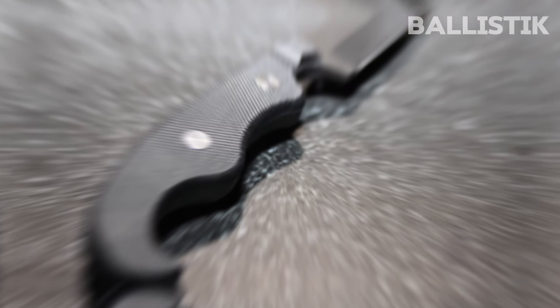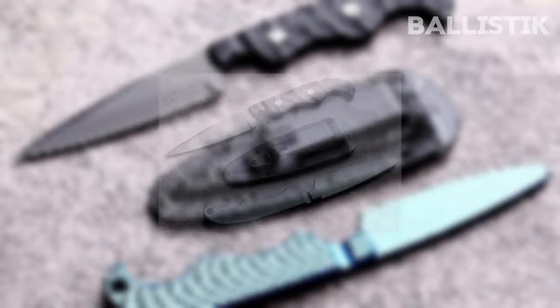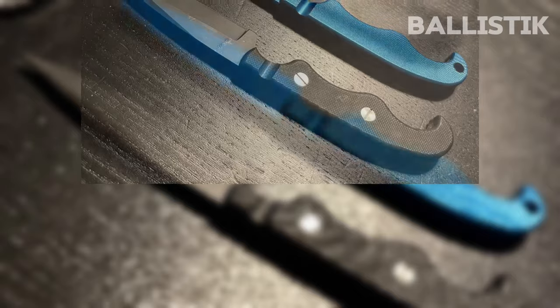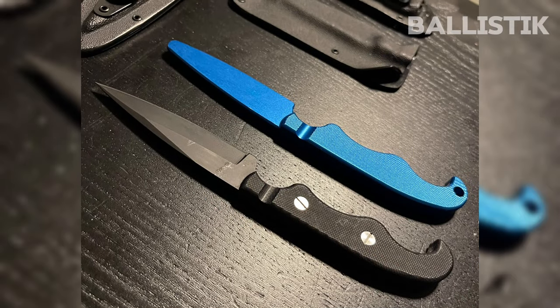The training blade is 1/2 inch shorter, and the unit is in anodized blue — a safety standard in the military. Due to its unique shape, I highly recommend you practice with the trainer first, so you can experiment with the most comfortable sheath placement for the fastest drawing speed.